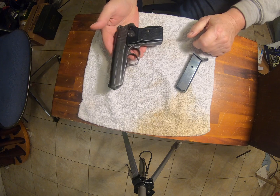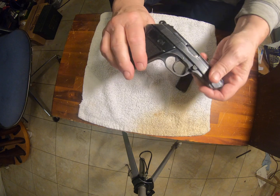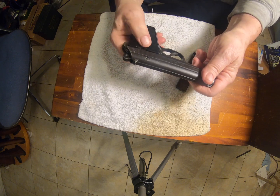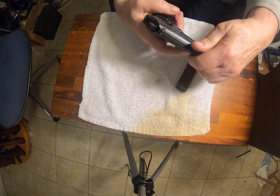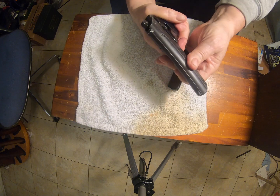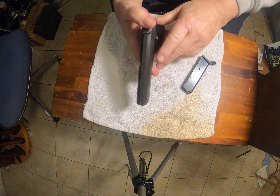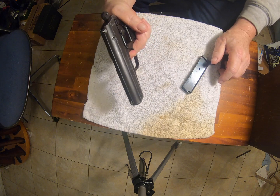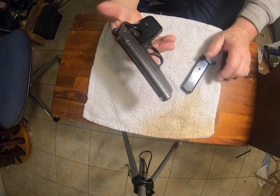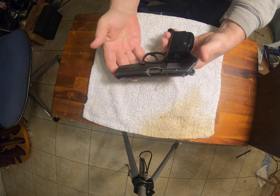It acts just like a Walther PPK — safety's in the same place. It's double action with a brutal double action trigger, and it works single action also, with a brutal trigger. It's not a fun gun to shoot.